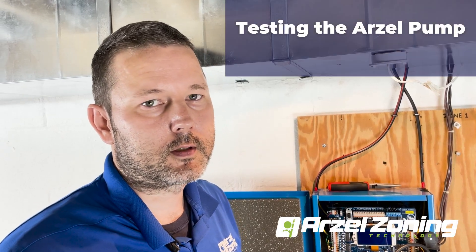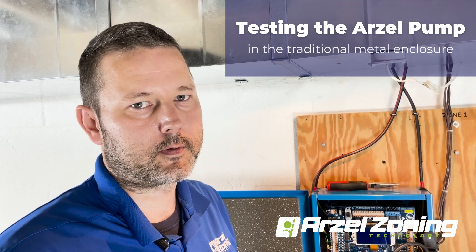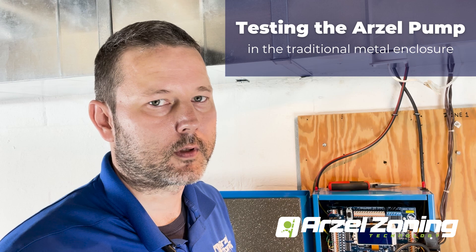Hello, today we want to show you how to pull the pump on the RZL panel so you can test it and get a baseline. This is going to be with our metal enclosure, and we'll do another video for the newer PVC enclosure that we're offering.